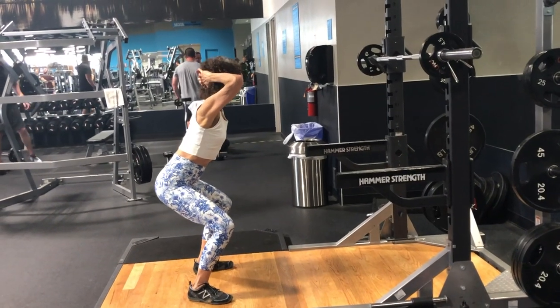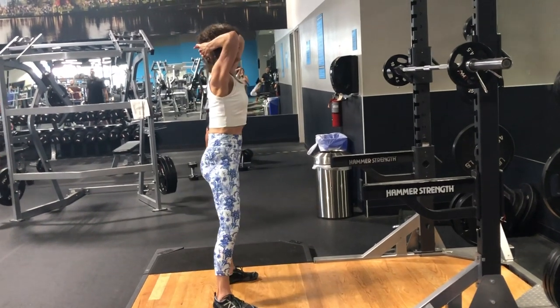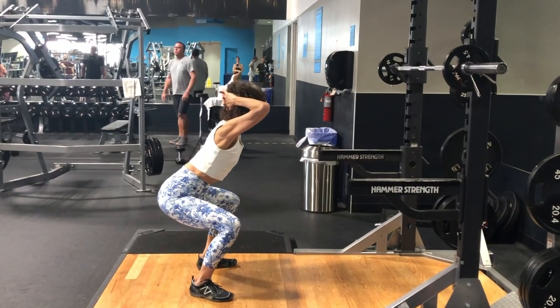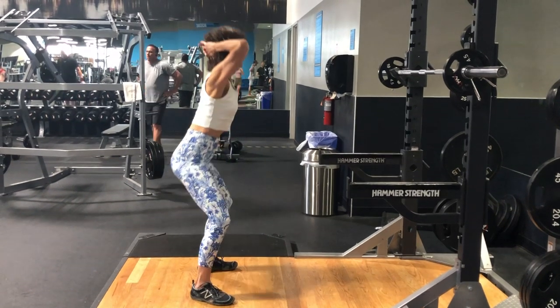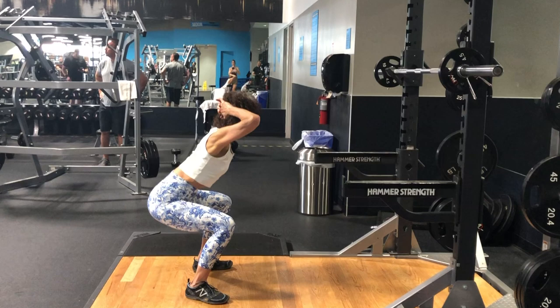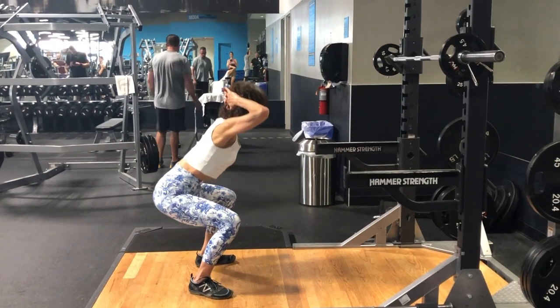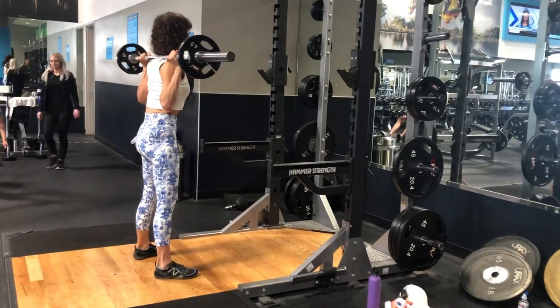Shift your weight back — more, more, back, back — good, keep it like that and keep going. Sit a little bit lower.